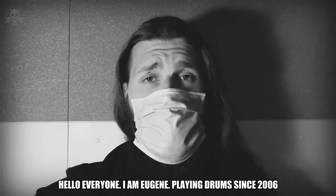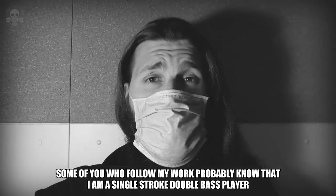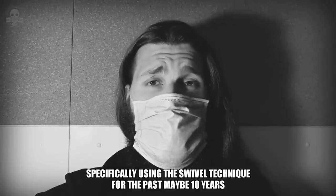Hello everyone, I'm Eugene, playing drums since 2006. Some of you who follow my work probably know that I'm a single-stroke double bass player, specifically using the swivel technique for the past maybe 10 years.